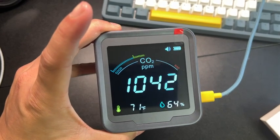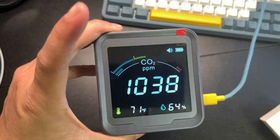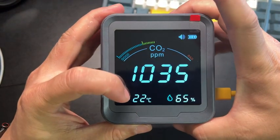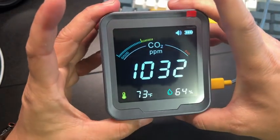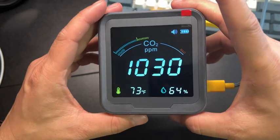This is the smart CO2 detector from Mohs — an indoor air quality monitor with built-in Wi-Fi. You're able to switch between Celsius and Fahrenheit, and the screen is very nice and clear with great colors.